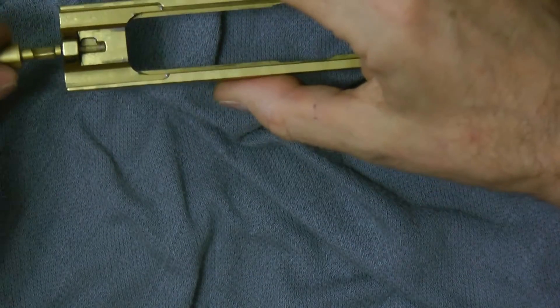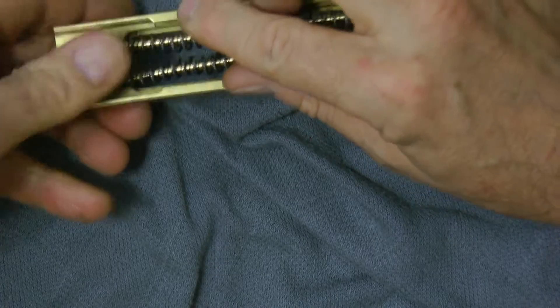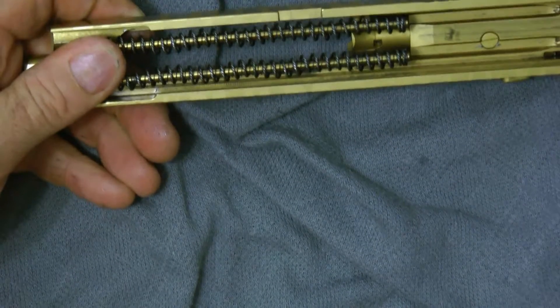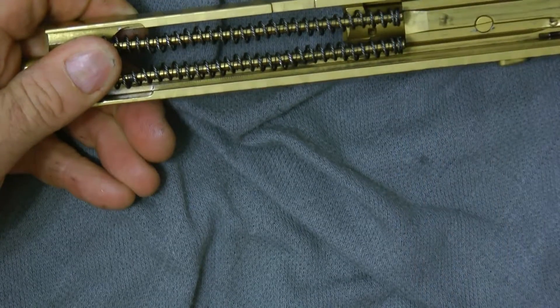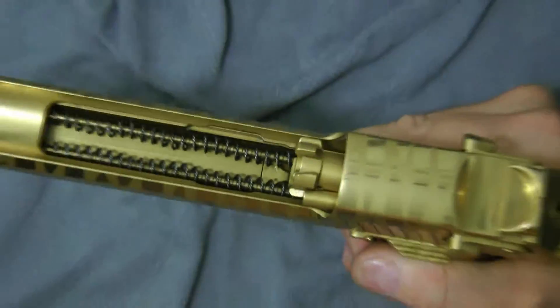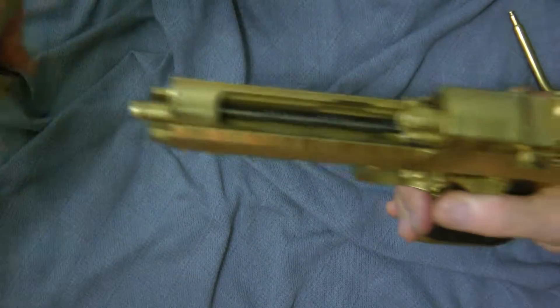Flip it over. Put your gas check back in, which is pretty simple. Make sure the springs are a little together like that because it'll be easier to put the bottom frame on. Put it on. Put your barrel back in.